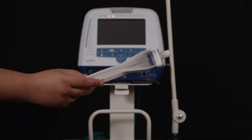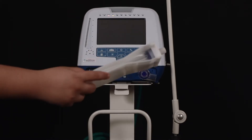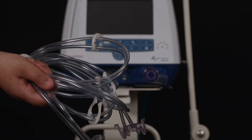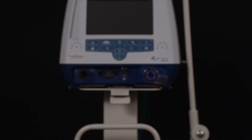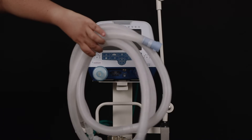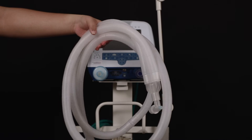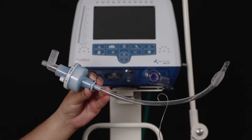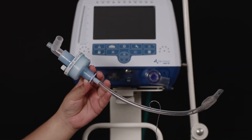What you now see on the screen is an adult test lung. This is the adult flow sensor kit. This is the adult patient circuit. ET tube with HME filter and L connector.